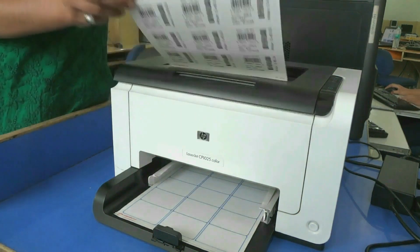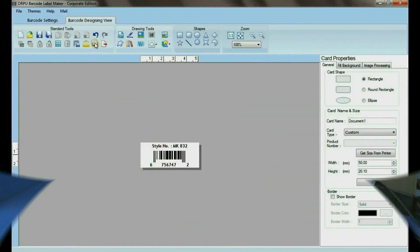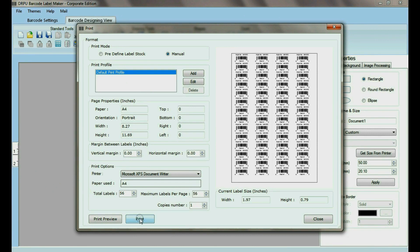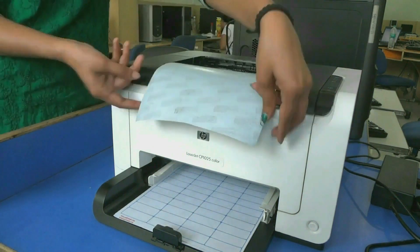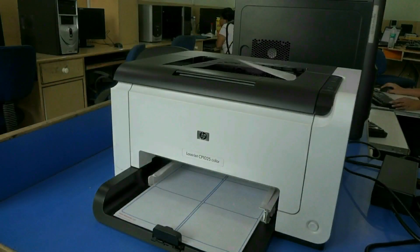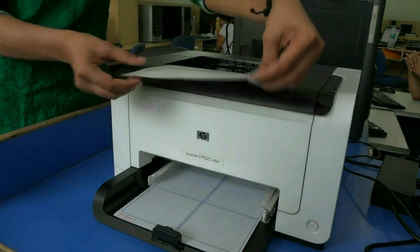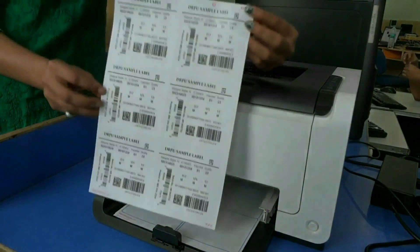Here your barcode labels are printing. Similarly, you can design barcodes for other sheets and print easily as shown. You can easily print multiple barcodes of different fonts on the label at the same time.